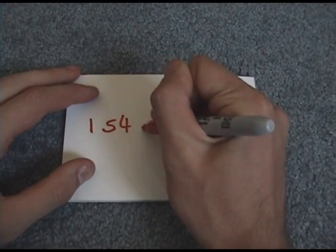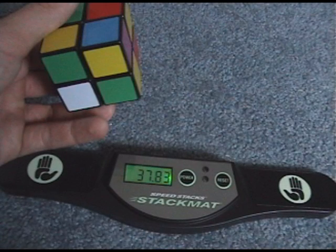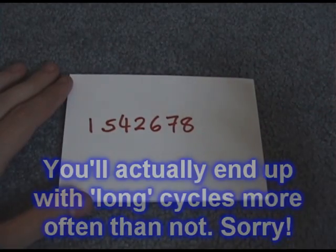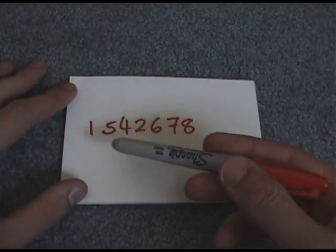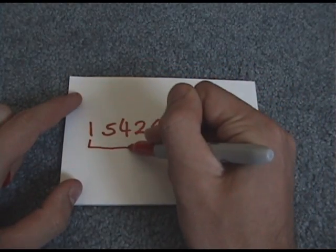One last thing for permutation: in both examples it was a simple case — either a two-cycle or three-cycle. Very often you'll get longer cycles, like: one-five-four-two-six-seven-eight, all one cycle. This is a bad case that happens quite often. What we do is apply three-cycles to it and cancel pieces off bit by bit. We go in order and do the first three numbers first: one-five-four.